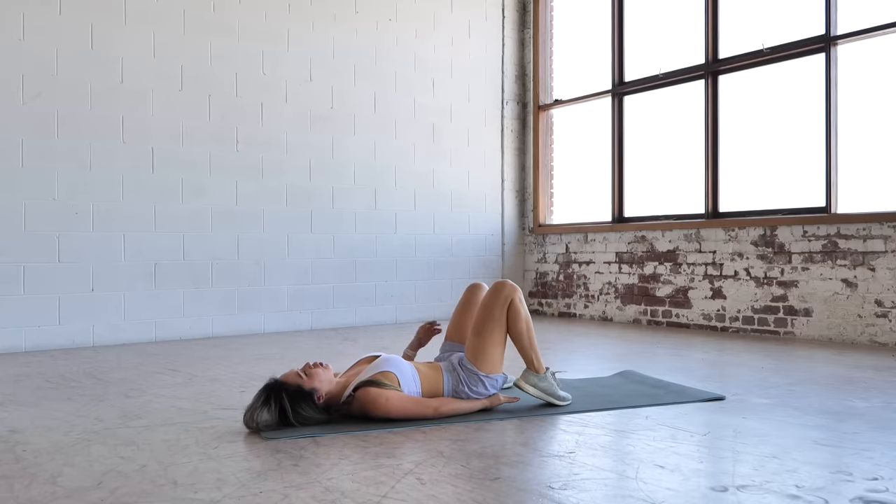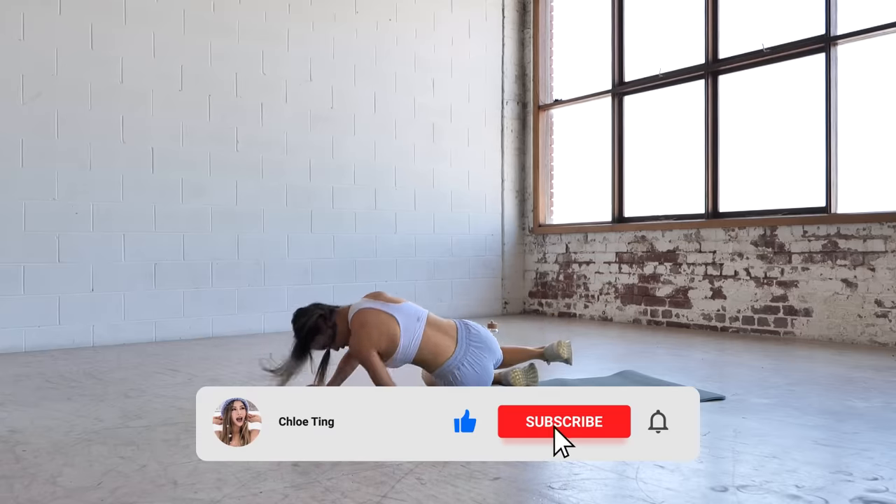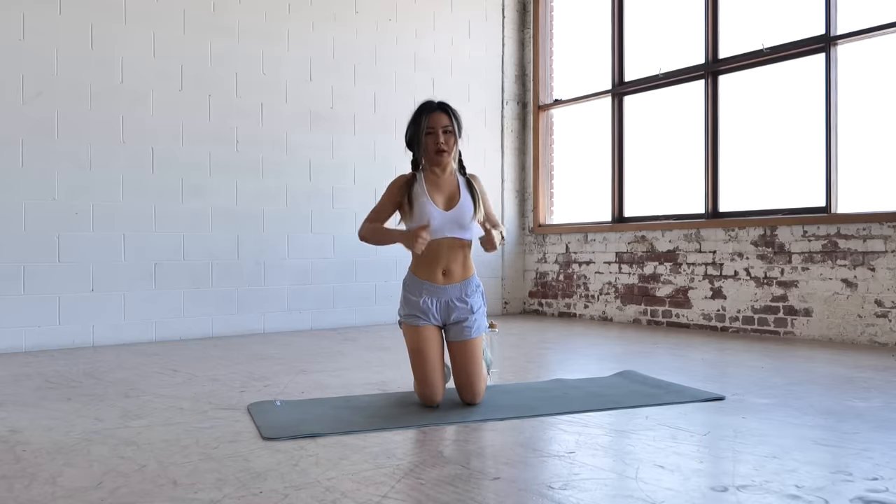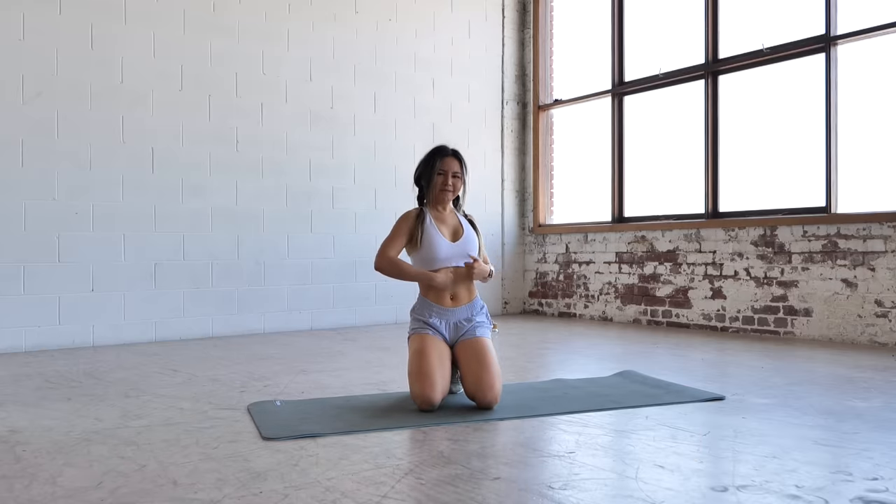Great job everyone, you did amazing! Do smash that like button so this video reaches more people who need it. I hope you enjoyed this workout and you're feeling the burn. Subscribe if you haven't already and I'll see you guys in the next workout. Bye!